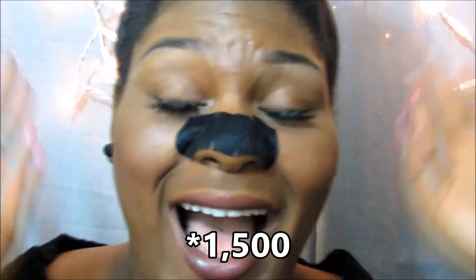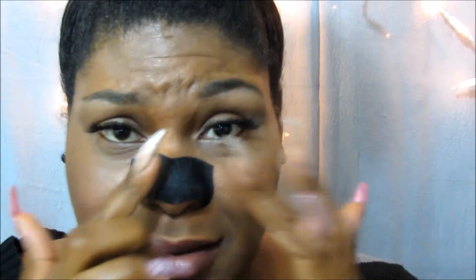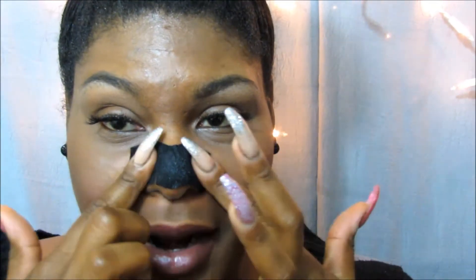Oh my god, I almost forgot to tell y'all — I hit 1,000 subscribers! That might not seem like a lot to y'all, but honestly I wasn't expecting to get that many subscribers, and I'm grateful for all of my subscribers. Like, honestly, y'all are the real MVPs. I never expected to get like 1,500 subscribers.